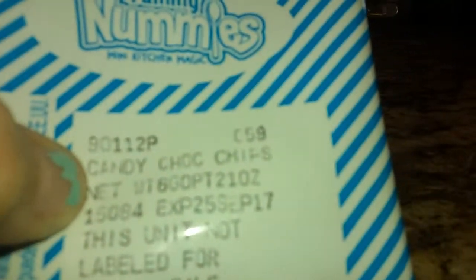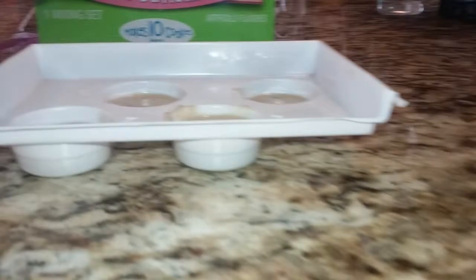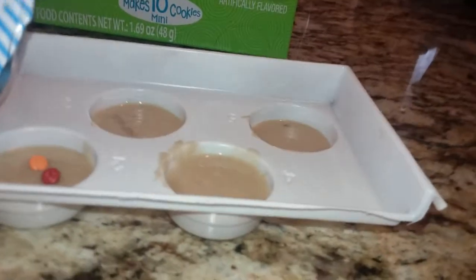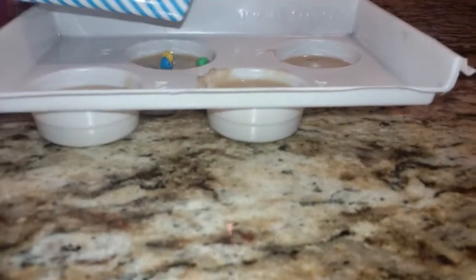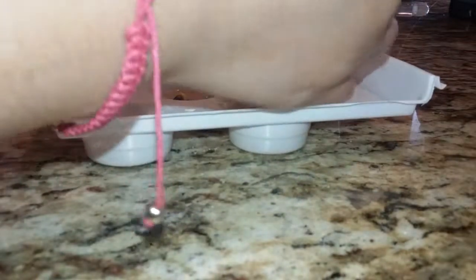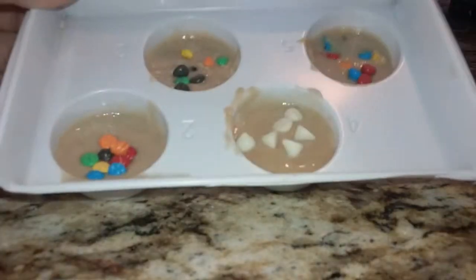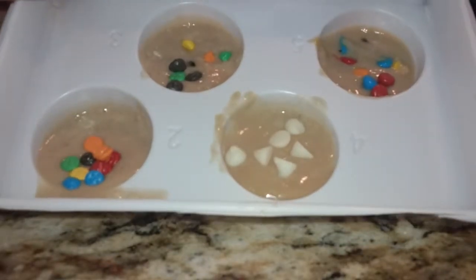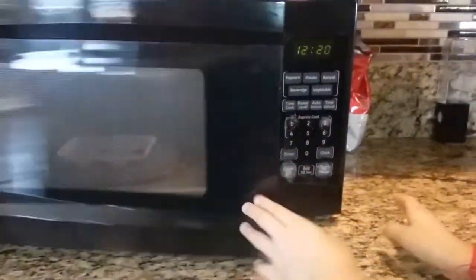I'm just going to use the candy chocolate chips and maybe the white ones — I might just put them on top. Like little cookies — you can put them wherever you want. Now with your white chocolate chips, I'm going to put them in my cookie. You can melt them or do whatever you want. So now our cookies are ready. It says to microwave them for 15 to 20 seconds. So we have the microwave and we're just going to pop it in — I'm going to put it for 30 seconds and see how that goes.